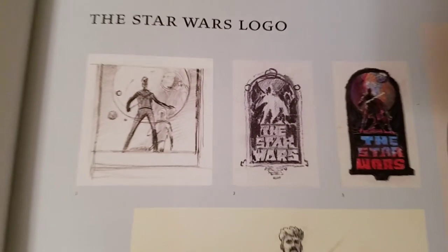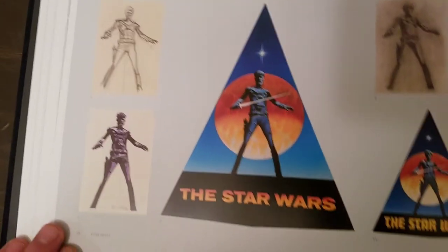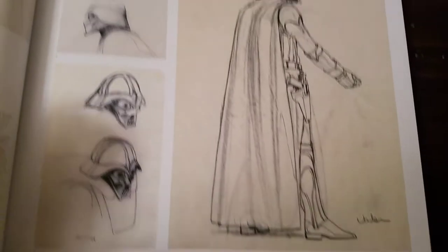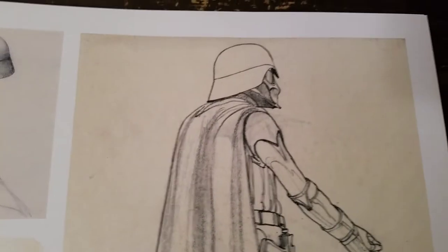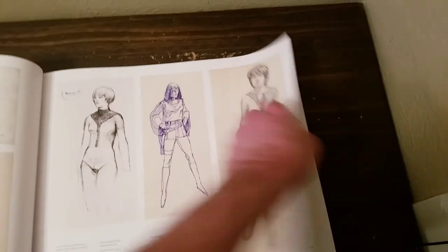Here's some artwork — Star Wars logos, early concept logos. And pretty much you get the idea. Here's little Mark Hamill behind the camera. Costumes — it says the costume designs. Here's a little note. So I'm not going to go through all this — let's move along.